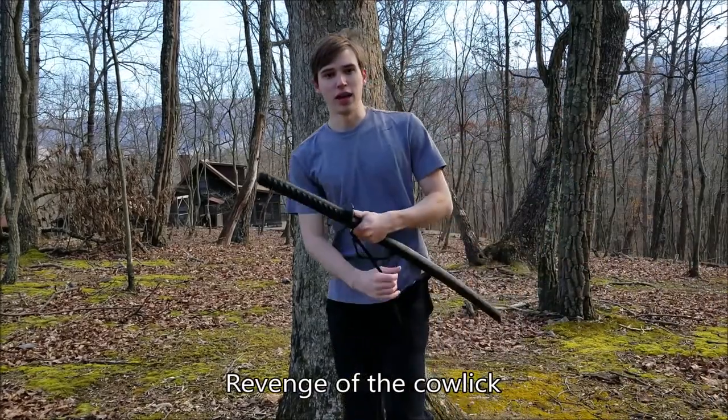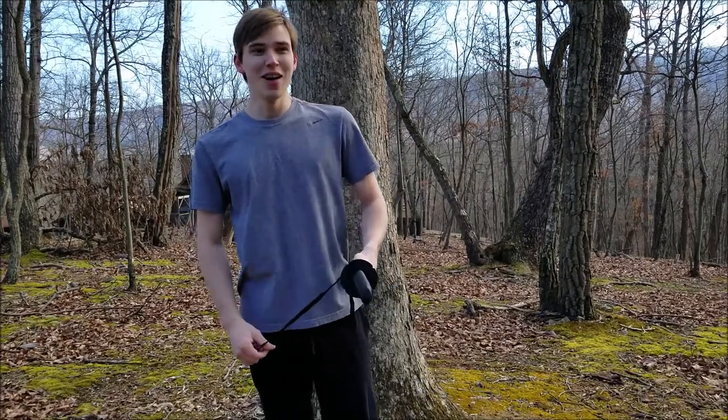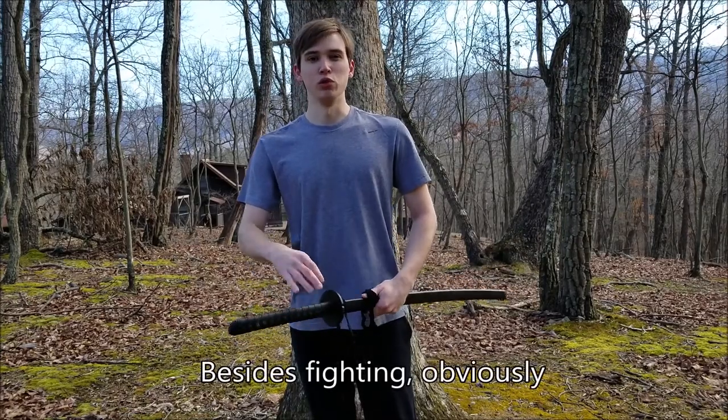While I'm sure a lot of you probably already knew about this, and it's not a very complex thing, I still find it very fascinating as one of the few things that a Shinobi would explicitly use a sword for.